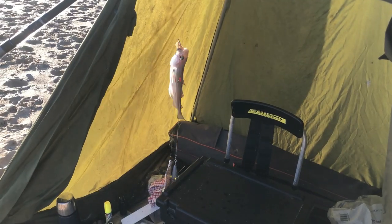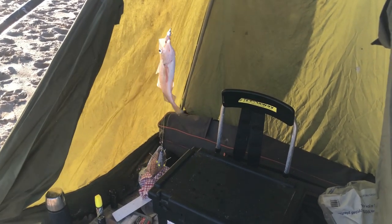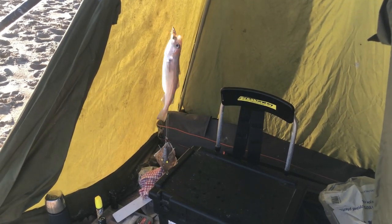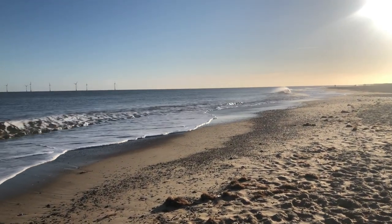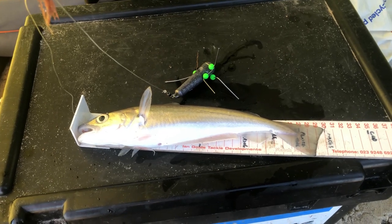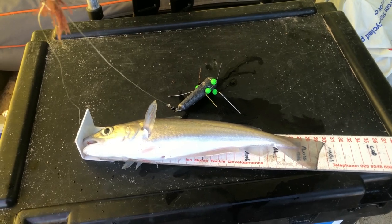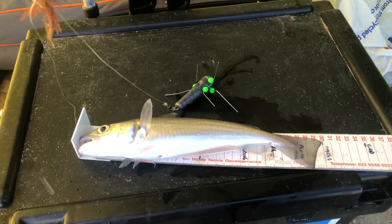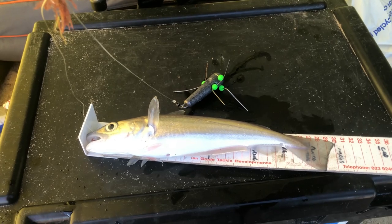That's the first double shot of the trip - whiting on the top hook on the fresh mackerel, and the dab on the salted mackerel below. Nice to see a few fish coming out, definitely makes the day nicer, even though it is a crackin' lovely sunny day. Can't fault it really. That's easily the best whiting of the trip - as you can see, that's on the bottom hook on the salted mackerel as well. So not only is it effective for dabs, it sorted out the better whiting too. I'll get him back - nice little plump fish really, better than the last couple that were really skinny.